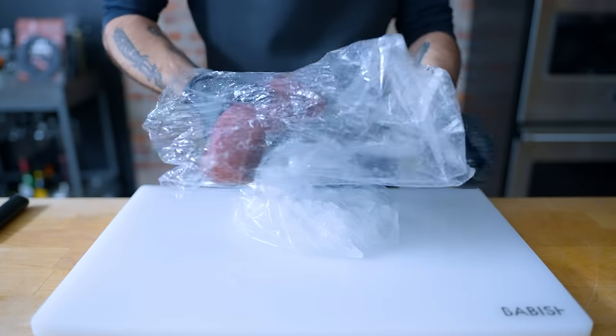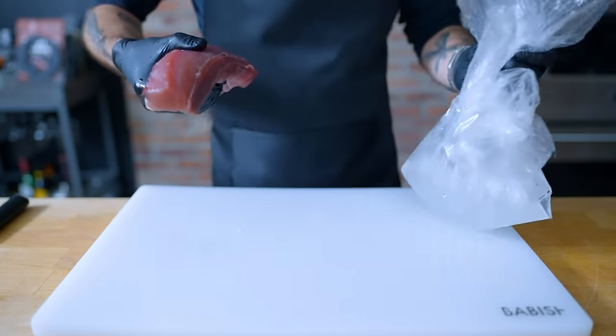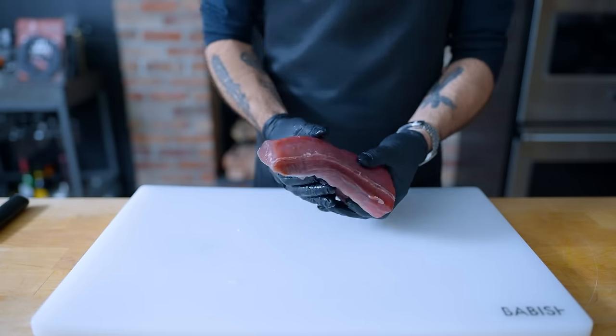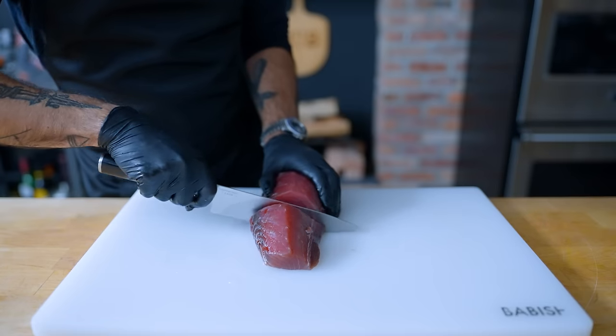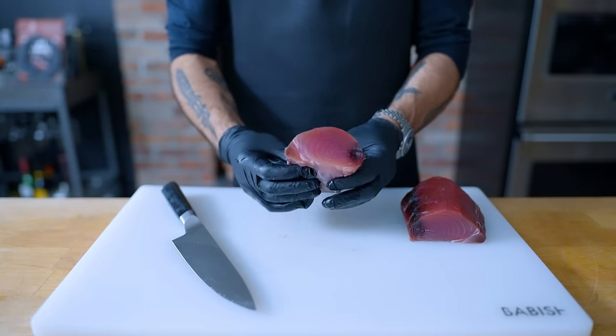Hey, what's up guys? Welcome back to Binging with Babish, where this week we're taking a look at the true bluefin sauté from the live-action One Piece. First up, the tuna, which had a distinct triangular shape, so I think it was cut from the tail end of the tuna loin.